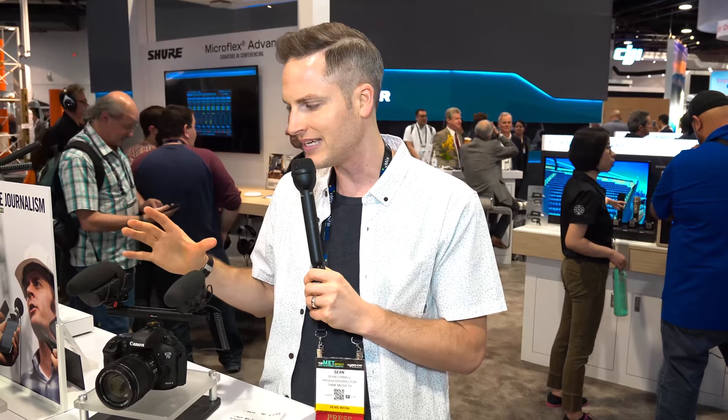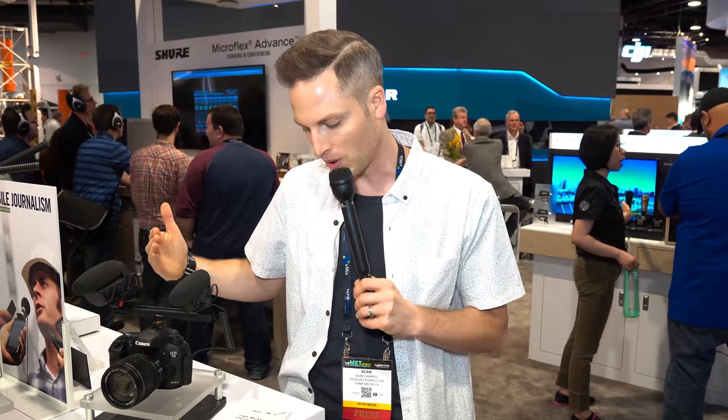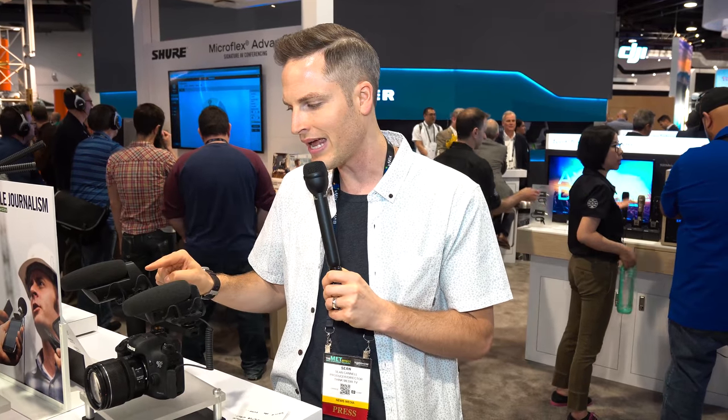You also have a lot more decibel increments — you can go from minus 36 all the way up to plus 24 dB in one decibel increments, so you can really dial in your perfect settings. You also get a nice digital readout on the back that shows you if you're clipping or not.